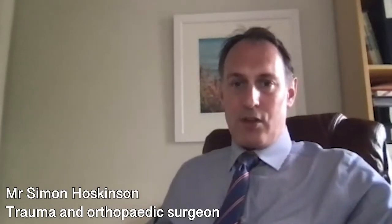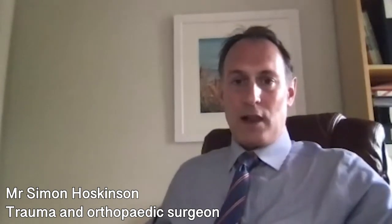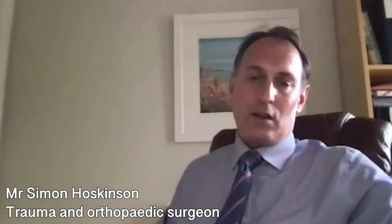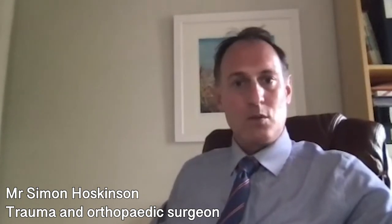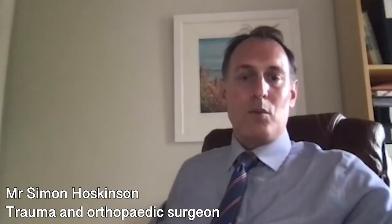Hip replacement surgery is recommended for patients with painful arthritic hip joints that are giving them problems with day-to-day activities, stiffness, and functional limitations such as putting on shoes and socks, and pain which can't be controlled with simple painkillers. There are other conditions that need hip replacement, such as conditions affecting the blood supply to the hip joint and certain cases of broken hips. But by and large, it's for patients with arthritic painful hips who have tried painkillers, walking sticks, weight loss, and lifestyle measures, and once those treatments have failed, the next step would be a hip replacement.